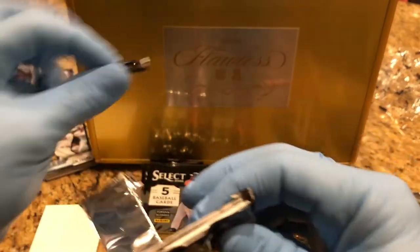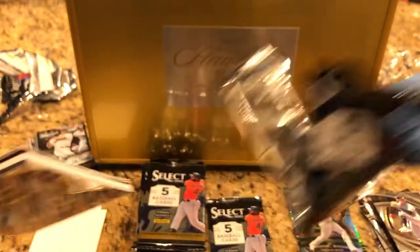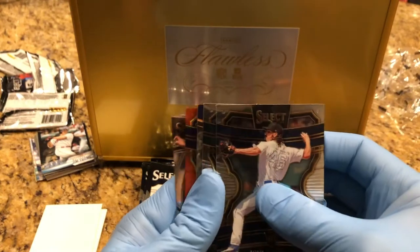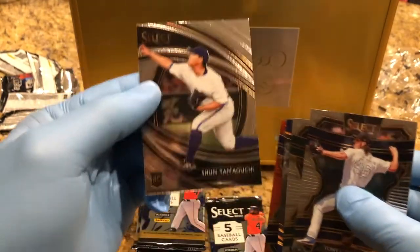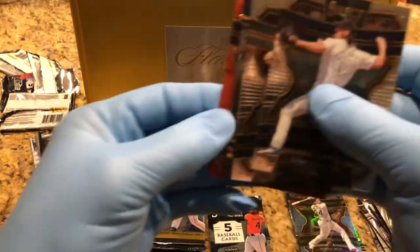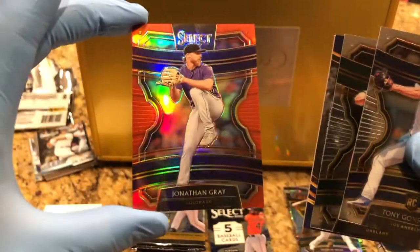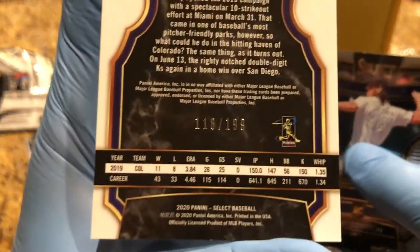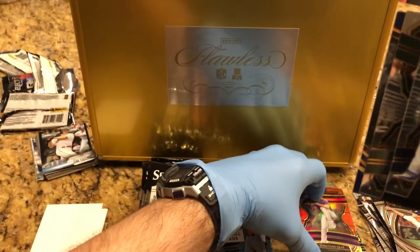Don't forget to leave a comment, guys. Some of these parallels are going into that flawless case there, so don't forget. Ooh, we got some nice ones. Let's take a look at this back parallel — Select Jonathan Gray, and that is numbered 118 to 199.